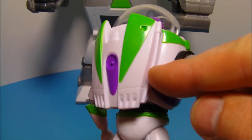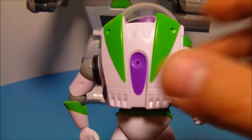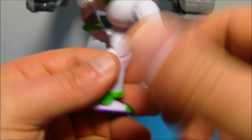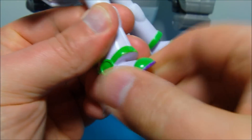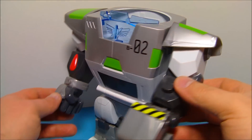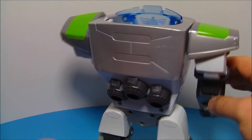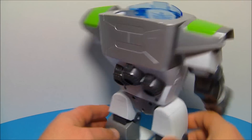And back here, you can see his wings, which would normally swing out, but they don't for this particular figure. Down at the legs here, there is no other articulation. It's simply molded in. Here is Buzz's turbo suit, and this thing looks so awesome. Check out all the awesome robotic detail on this thing. Very nice. I'm so happy to have this thing.